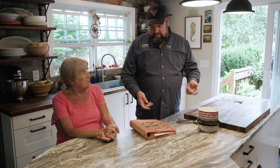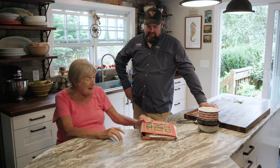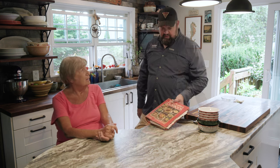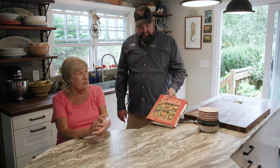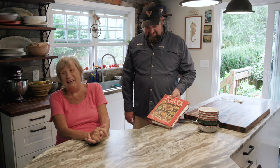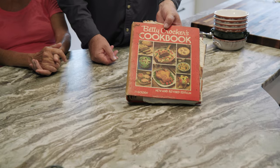That was one of the best gifts you ever gave me. I went to college, saved a lot of money, learned how to cook. I started cooking for my roommates and selling them macaroni and cheese. Thank you for giving me Betty Crocker's cookbook — and thank you for bailing me out of jail all those times.